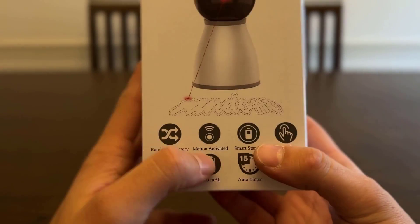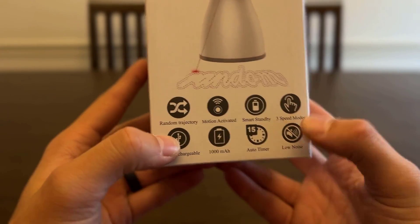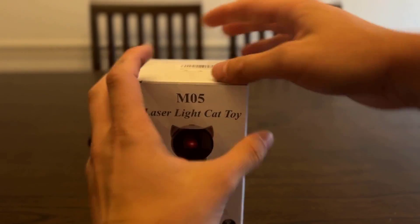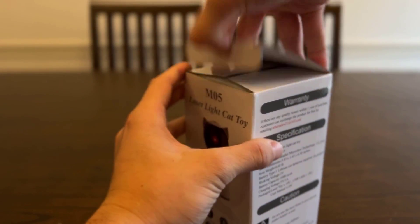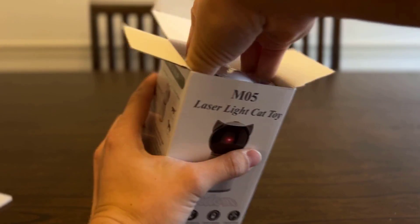On the front here it has random trajectory, it's motion activated, smart standby, has three different modes, rechargeable — it tells you how big the battery is — an auto timer, and it's quiet. Everything on there has already sold me. My cat would love this, especially if it's completely random and not the same thing over and over again, so I won't have to worry about it getting tired. Let's go ahead and get this unboxed — got some protective foam there, that's always nice.